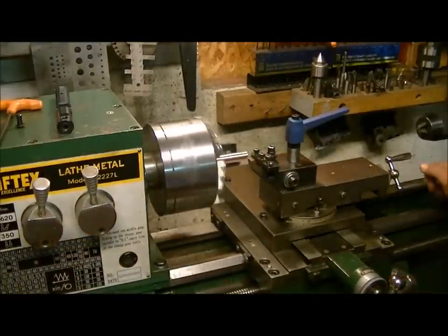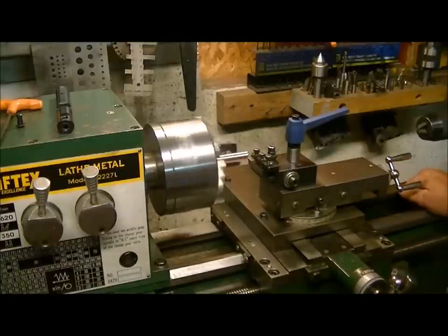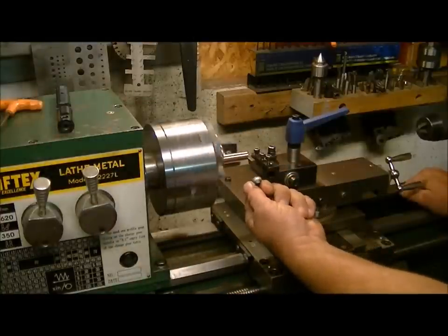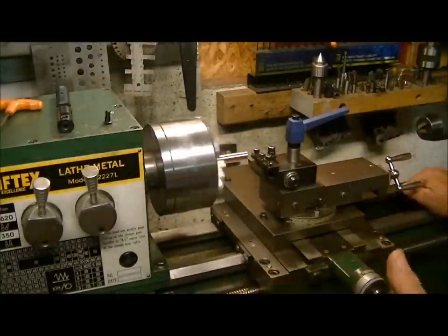The first thing we're doing is we're just skimming a couple of thousandths off the diameter, because we need to get this same diameter going on before we can start machining the rest of it.